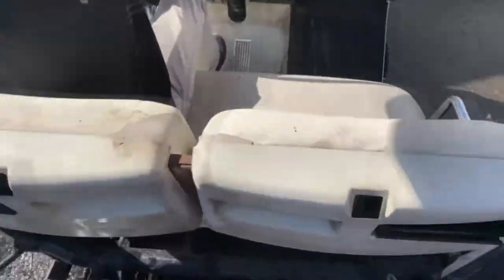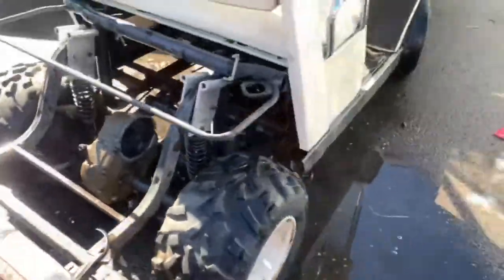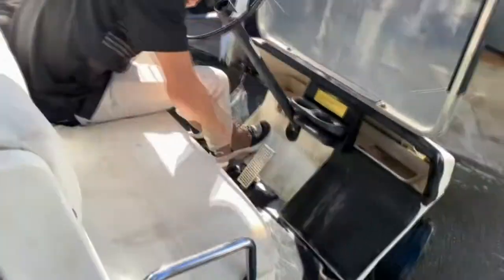This thing is really light without the motor in it. We're hitting some heavy terrain moving it around. We're trying to figure out what year it is right now, but this thing's gonna be a blast.